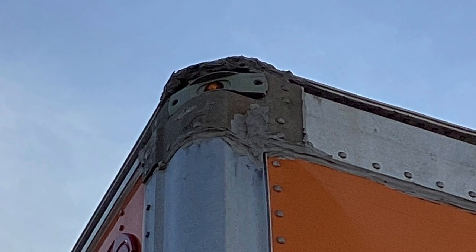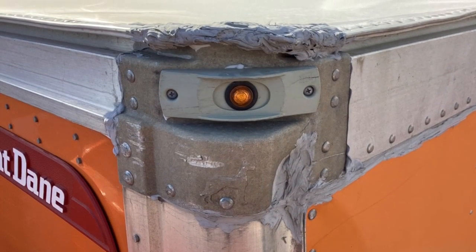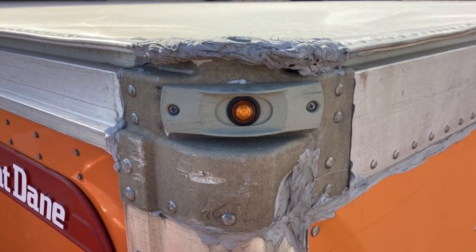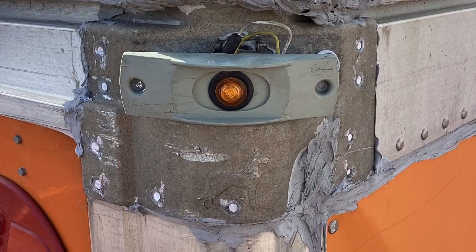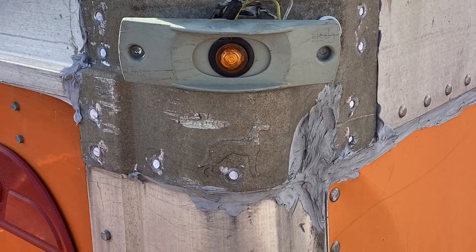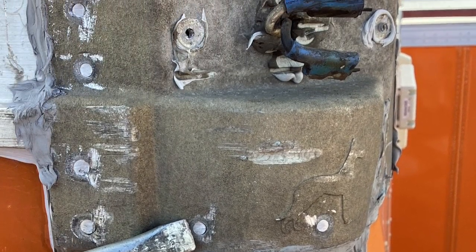Here's a look at the damaged corner cap. Now's a good time to take your before pictures and attach them to the work order. First thing we're going to want to do is remove the light, take the two screws out, pull the light out, and unplug it.